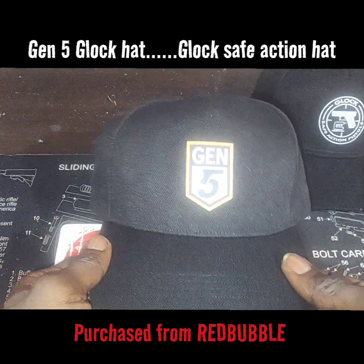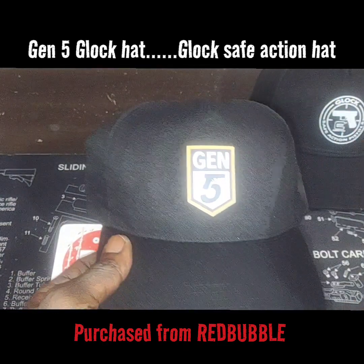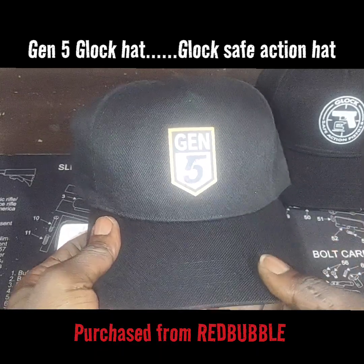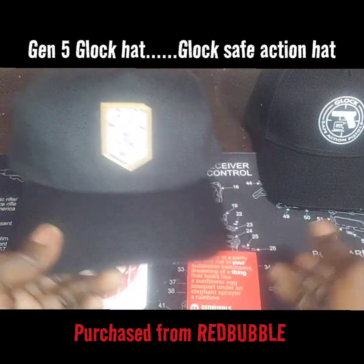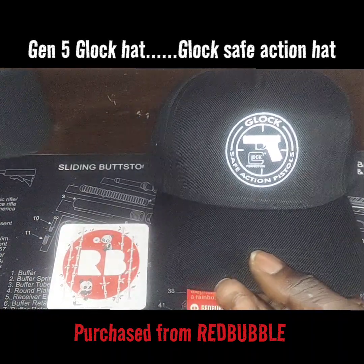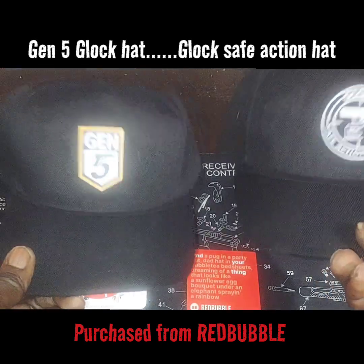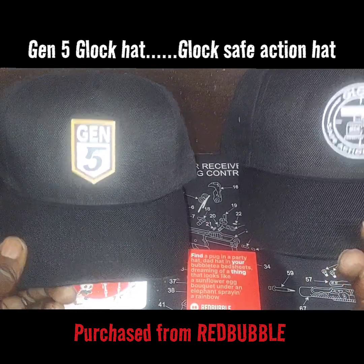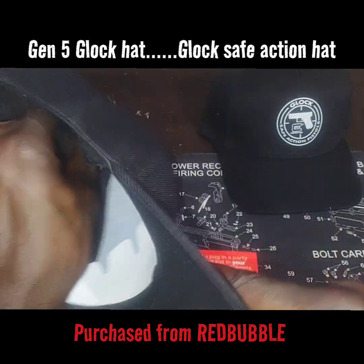We also got the Gen 5 Glock hat. Now, we got matching shirts to go with each hat — I got a Gen 5 shirt with the same design, and I got the Glock Safe Action on a t-shirt also. The t-shirts haven't arrived yet, but the hats have arrived and the quality is good.